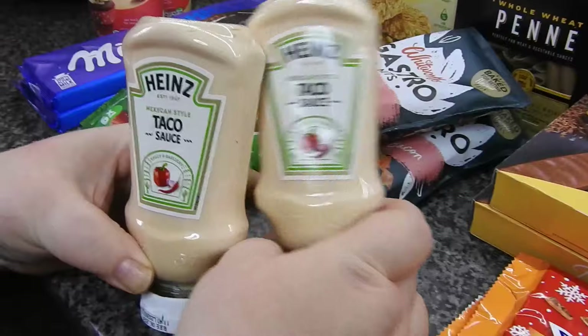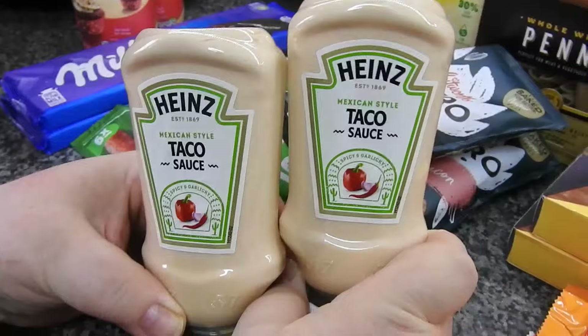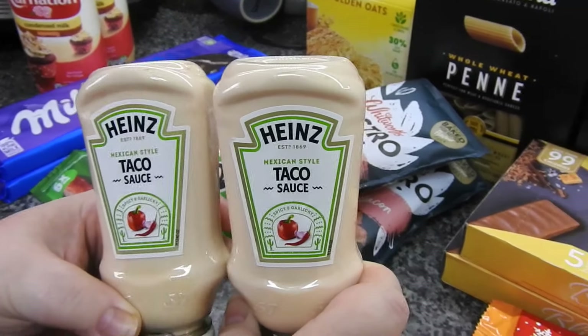I think this is taco sauce - Steve's more for the sauces, so when he has tacos he'll probably try this. I'll probably try a bit on my finger before I put it on my tacos.